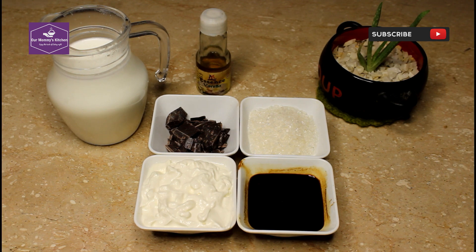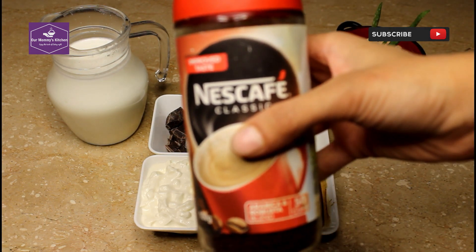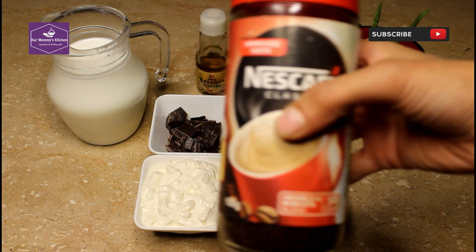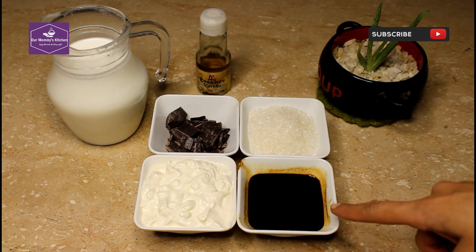Hello and welcome to our mommy's kitchen. Today we are making cold coffee. We are taking coffee from Nescafé. I have 4 tablespoons of coffee dissolved in boiling water.